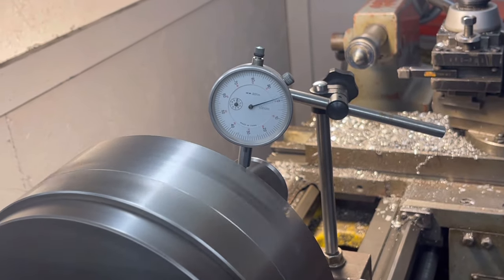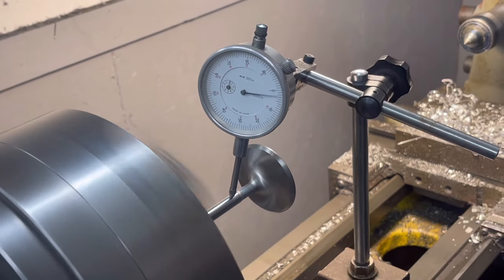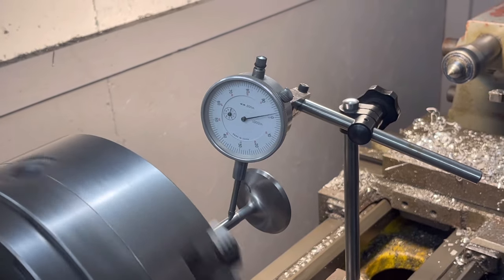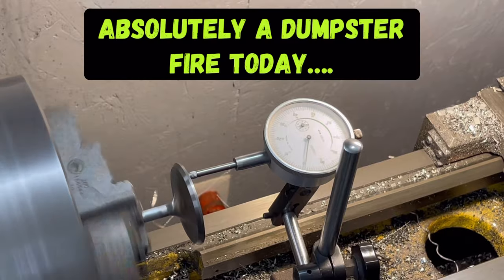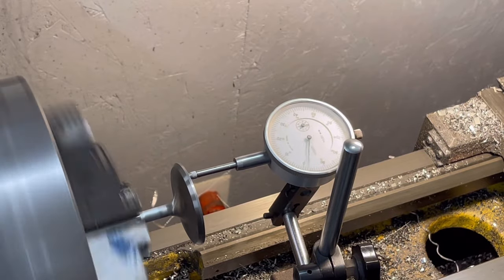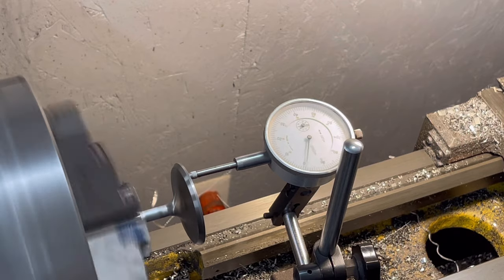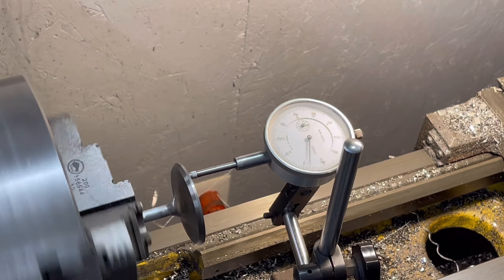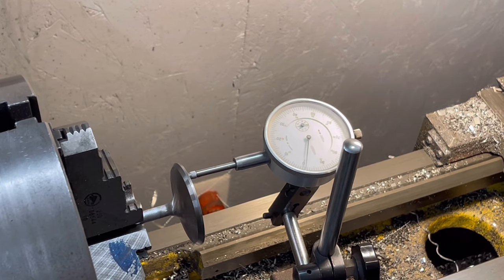Look at that — brand new valve, checking it on the stem. Absolute garbage. Kind of back to square one; more delays — can't wait for those quality valves to show up. Threw a second one on there and didn't even check the stem on the other one. As you can see, the second one right out of the box is also bent four to five thousandths. So we're just going to have to wait for the quality ones and get back at it. Stay tuned.